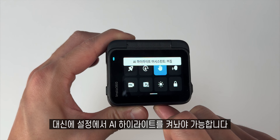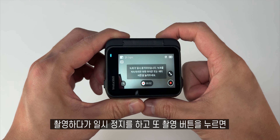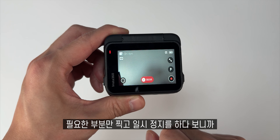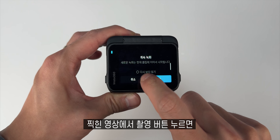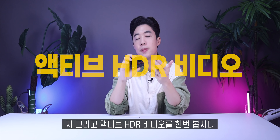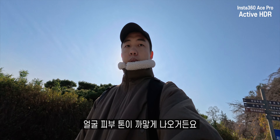필요한 부분이 있으면 직접 추가해서 하이라이트를 저장할 수 있습니다. 하이라이트 부분을 따로 저장하고 기존에 찍힌 긴 영상을 삭제하면 SD카드 공간을 효율적으로 사용할 수 있겠죠. 설정에서 AI 하이라이트를 켜놔야 가능합니다. 좋았던 거 녹화 일시중지입니다. 촬영하다가 일시정지를 하고 또 촬영 버튼을 누르면 연결해서 촬영이 가능해요. 하나의 영상에 모두 담기니까 후 편집의 수고로움을 덜어낼 수 있습니다.